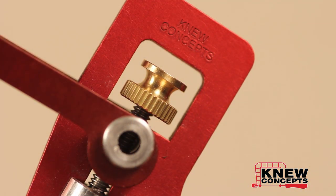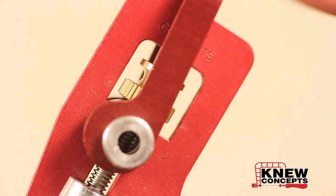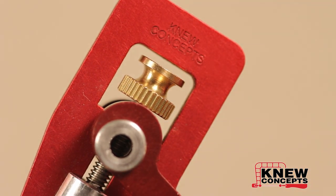The correct tension for any given blade is up to you, but on the lever tension saws we like to leave about a sixteenth of an inch or a little less of a gap between the back of the lever and the bottom of the tensioning knob, as you see here. That way when you go to tension the saw, you get the right amount of tension with no risk of over-tensioning the saw and damaging it.